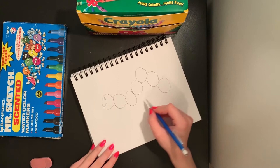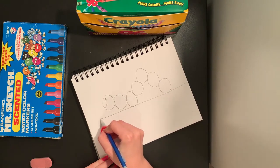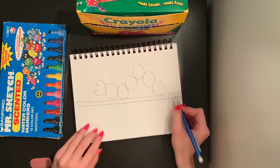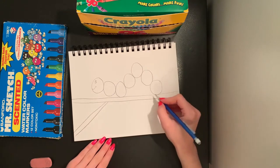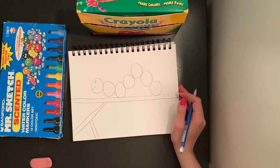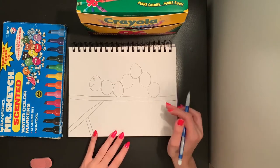My caterpillar today is going to be walking along a branch, so I'm going to do a straight line going across my paper, and then another straight line going back. If you want any more branches coming off of your first branch, you can just draw those by doing two more straight lines going in any direction. I might draw two coming over there.